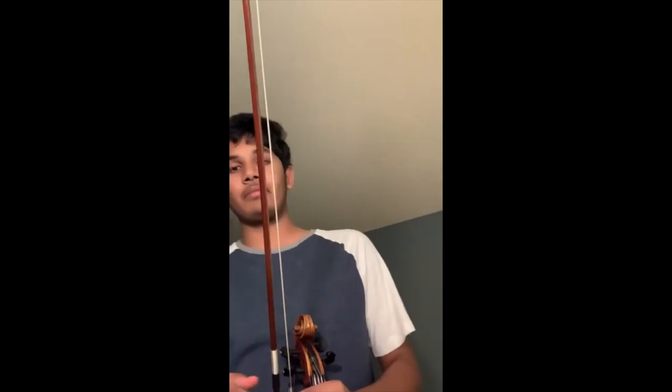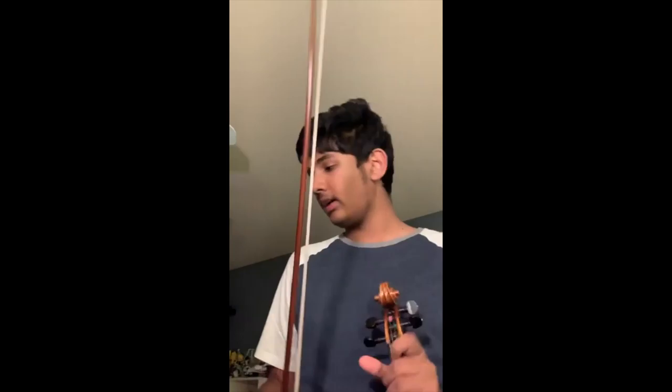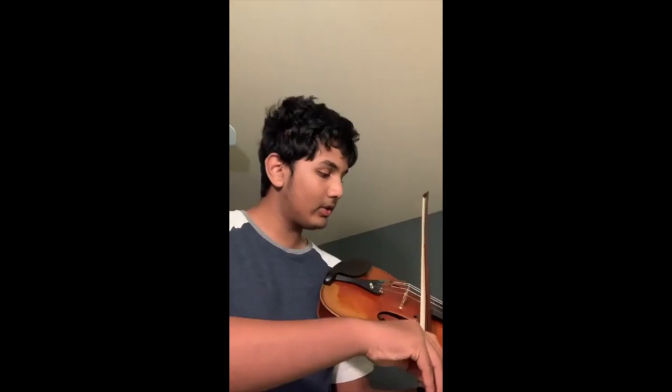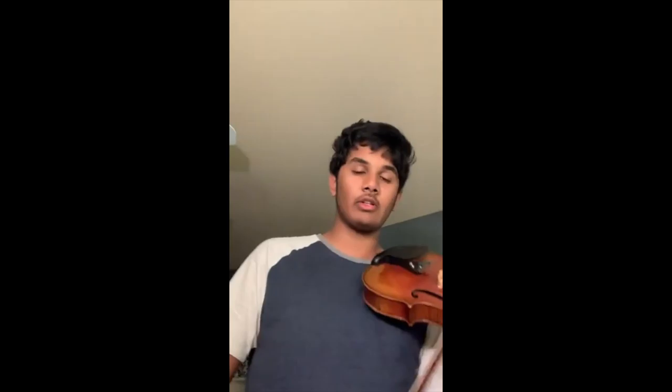Now here's some tips and tricks. The first one is always tighten your bow so that it's about a pinky-width gap at the middle — you don't want it too tight or too loose. A good tip is to always keep your violin parallel to the ground; you shouldn't keep it too low or too high. And when you're using the bow, it should be perpendicular to the violin strings — not angled, but perfectly perpendicular. There's one other thing: it's just a shoulder rest. You keep it right here and it just makes it more comfortable.